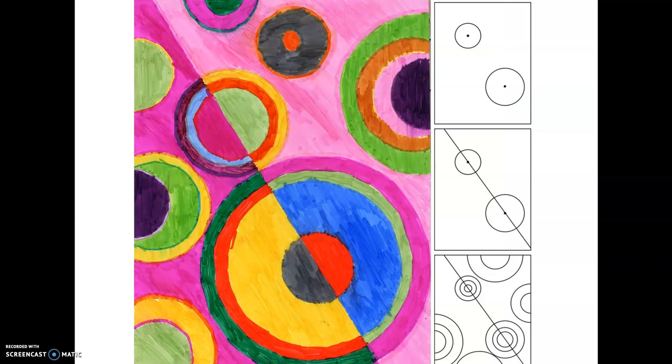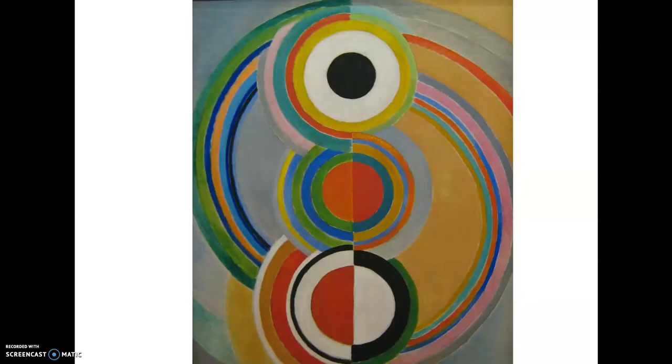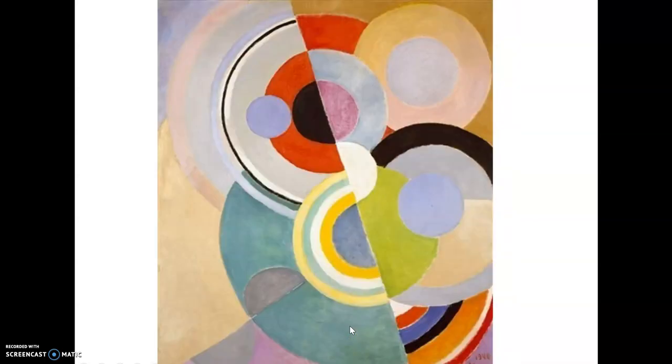A lot of times she would start her painting with circles, but she always liked to put a line down, which gave her the opportunity to paint one color on one side and another color on the other. Here you can see she would have started with a line here and a line here, then started to make her circles, even having a little fun by putting a half circle there. Here she would have had a line going straight down the middle and then added her circles after that.